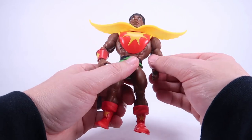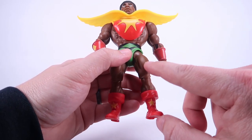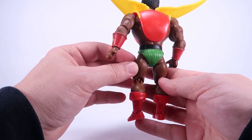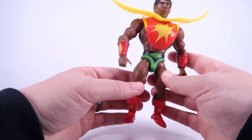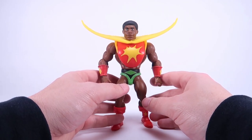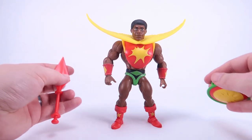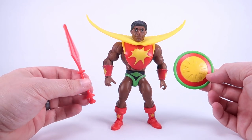All in all, this guy is bright and colorful and looks pretty good. I do have a few scuffs on mine — you can see some marks on his thigh — but otherwise he looks pretty clean for the most part. I love the bright colors on him. He's not as shiny as the exclusive version, but still a very nice looking figure, and this one is much more close to what the vintage action figure looked like.